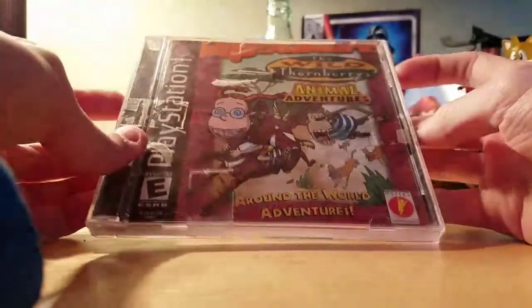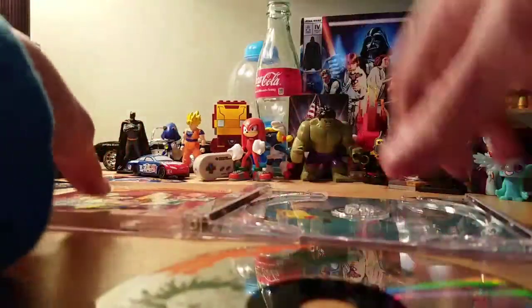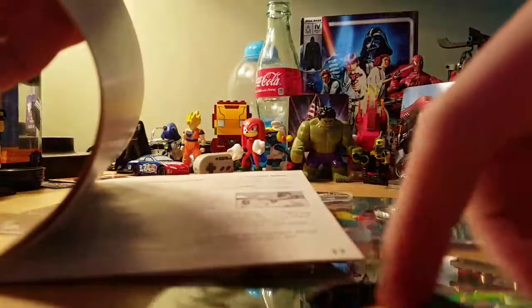So first up, grab your music CD case or original PlayStation game, and then take the disc out. Take the instruction booklet out, just turn a few pages — like the middle page — and then put the CD in just so it isn't scratched.